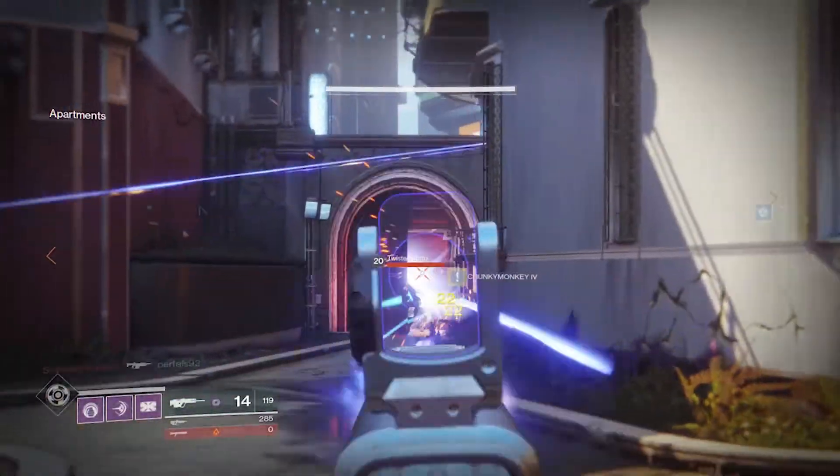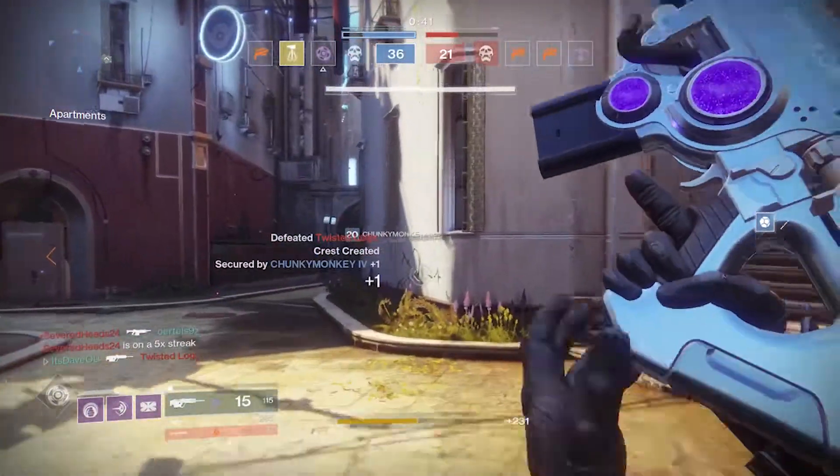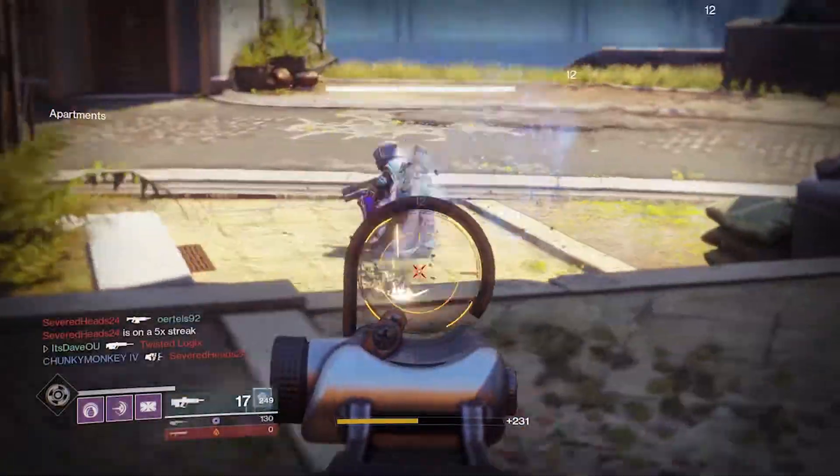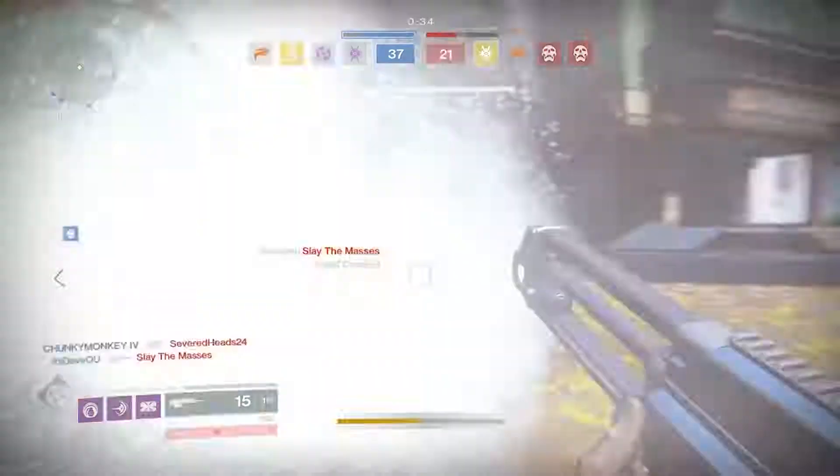What's up guys, welcome to another Destiny 2 video, and today we'll be going over the legendary review of the Lincoln Green Kinetic Pulse Rifle. Before we get into any of that, please be sure to subscribe to the channel and drop a like on the video.